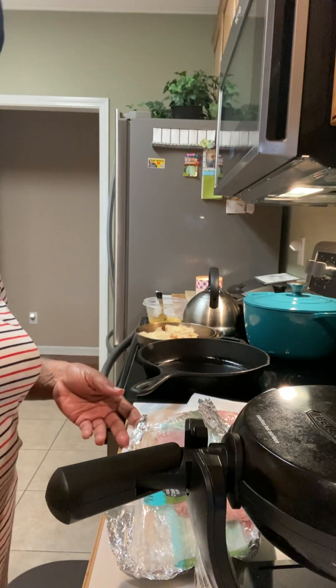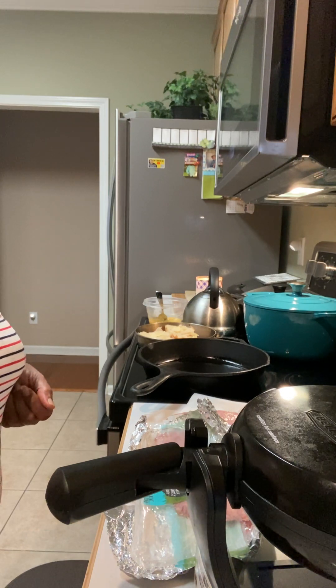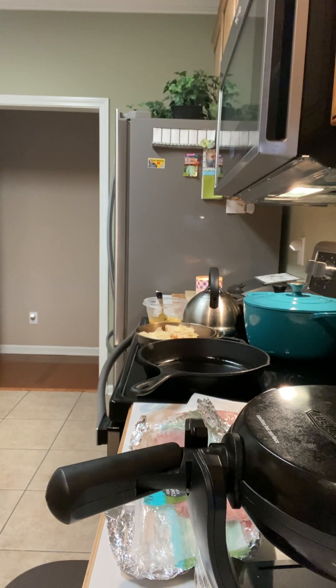Hello everybody, welcome to my channel! I'm so glad you can be here on this Tuesday morning. My morning started off fast paced — had a couple of service men out here to my home and got some things taken care of. I don't know what your weather is like, but it is 60 degrees here, a little cool but not bad.